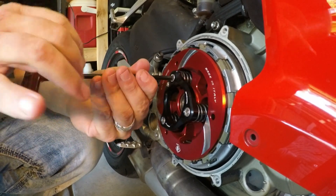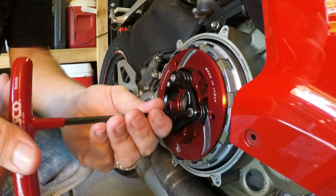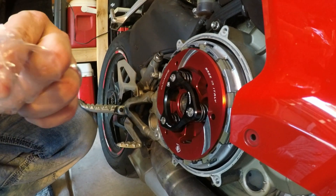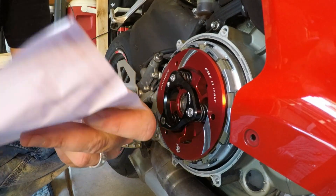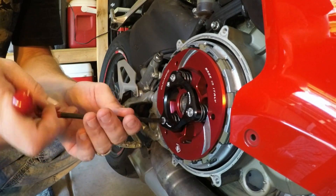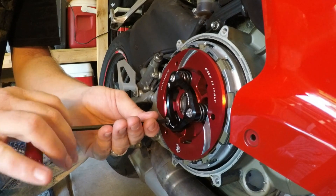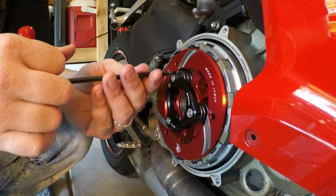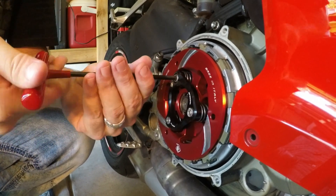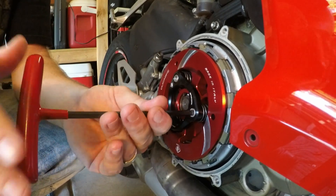I'm going to look up the torque settings for these — I want to say they're 12 also but they may be 22. That's a nice 10. Glad I didn't go 22. You can usually feel it. Oh, that's if you're going to strip the screw. I got really good at that — stripping screws and then going back and recognizing the feeling right before they strip.